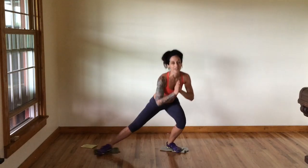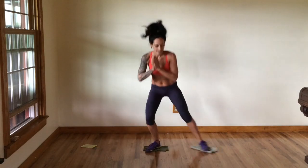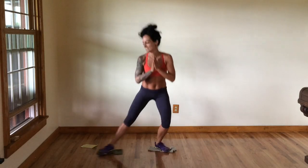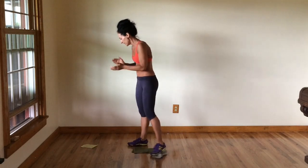Keep it up, just a few more here. Come on — 10, 9, 8, 7, 6, 5, 4, 3, 2, last one. Woo! Nice job.